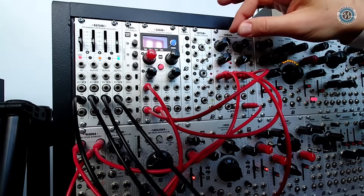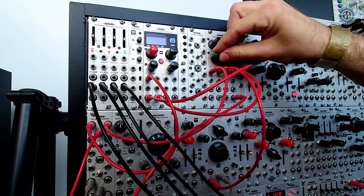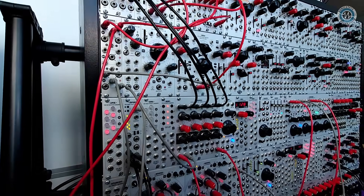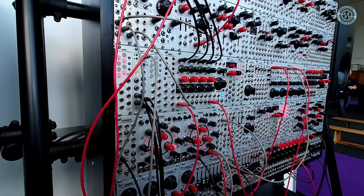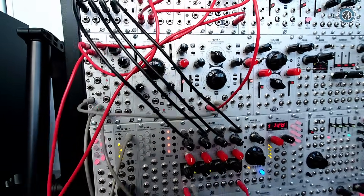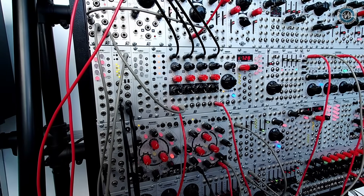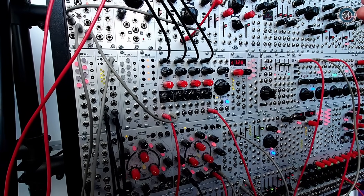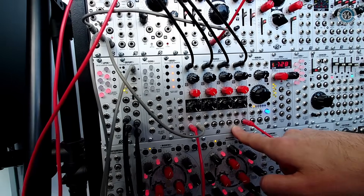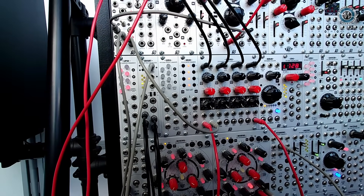Of course, you don't have to ping it — you can just use it to process signals. What we hear now is an oscillator, it's SOFIA, and we're processing SOFIA with Oradea with four bandpass filters close together with a high resonance. All these channels have their separate outputs together with the mix output, so you can process each band separately externally as well.